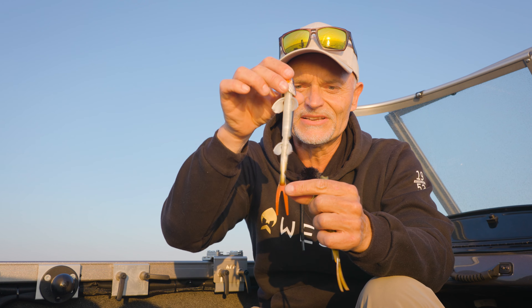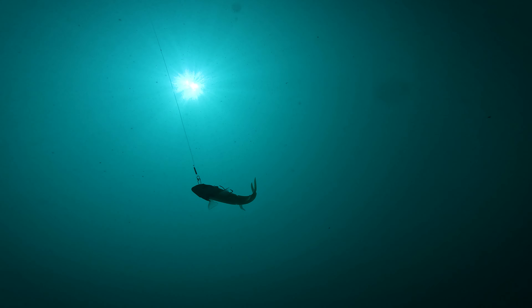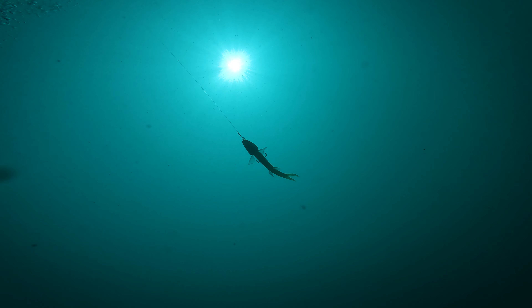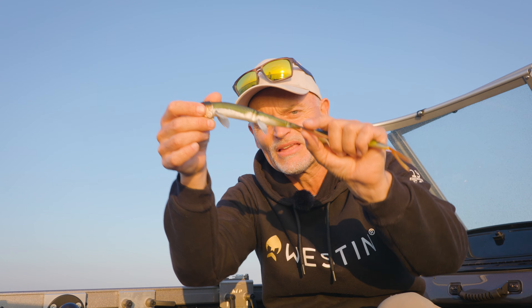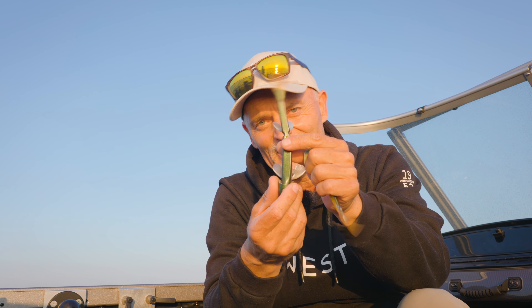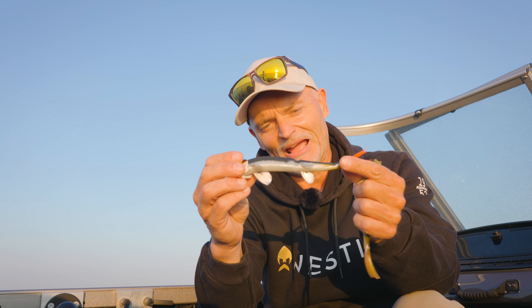Now behind the curtain we have done great research and we came up with an even better lure — one that makes a very natural silhouette for the predators when they focus on the bait with its hanging pelagic style in the water. And this one is the TwinTeez Pelagic V-tail.